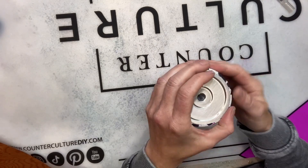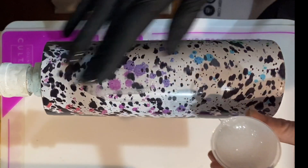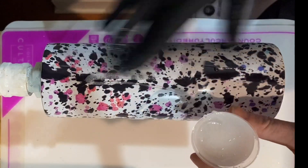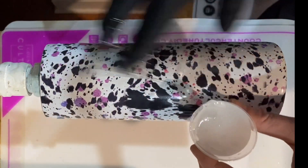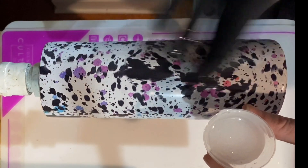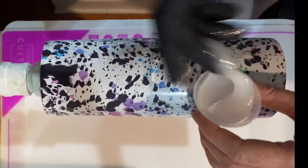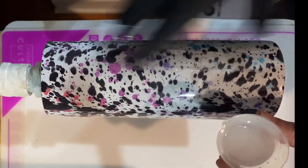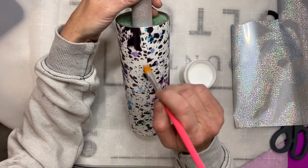Before I add some epoxy — once I've got my vinyl placed on my cup, I'm going to go in with about 20 milliliters of Counterculture's medium viscosity artist resin. I just want to do a thin coat because I am going to place the foils over it, and I wanted a layer of epoxy between the vinyl and the foils. I'll apply this, use my torch to pop any bubbles, and then let that coat dry for about eight hours before adding the foil adhesive.